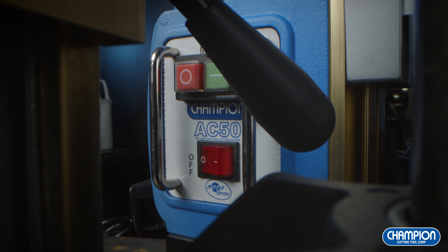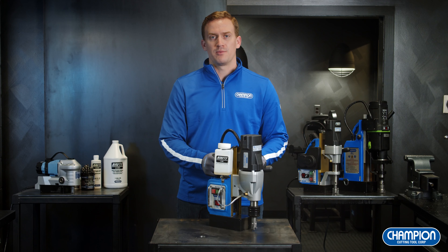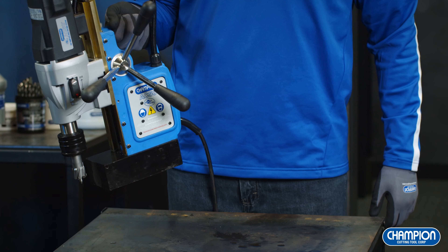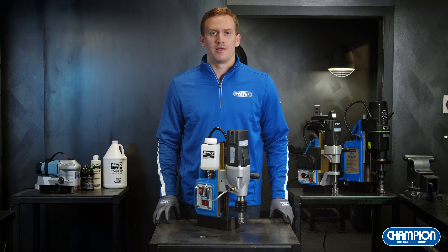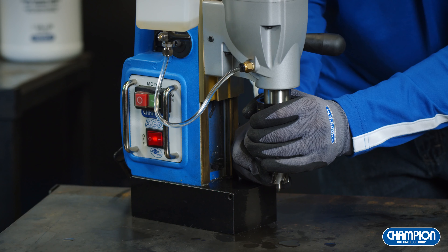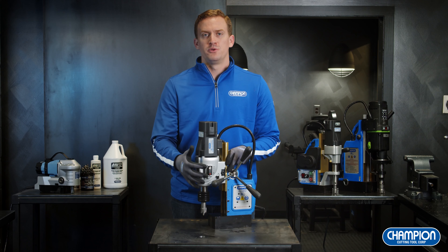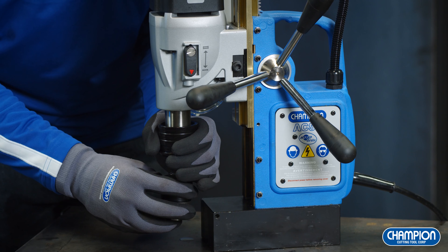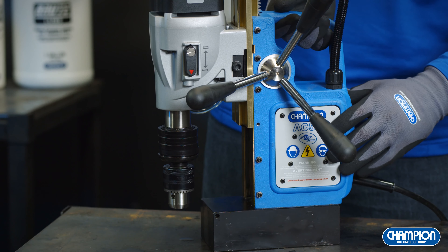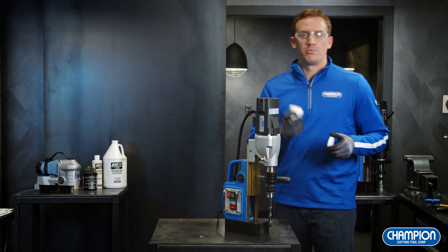Here we have the AC50. This is the unit I recommend most because it's the best bang for your buck. It's both versatile and powerful, at 33 pounds and easy to transport. It has a large cutter capacity of 2-1/8 inch diameter by 2 inch depth, and a Quick Change Arbor for efficiently switching out annular cutters. The AC50 comes equipped with a two-speed motor to accommodate various size annular cutters — be sure to reference your operating speed guideline in your manual. Each unit also comes included with our Quick Change Drill Chuck Adapter. Before drilling with a twist drill, we recommend that you apply our Brute Wax.